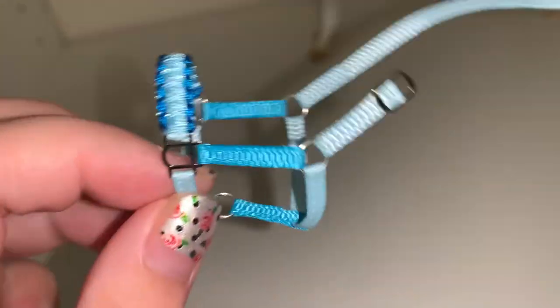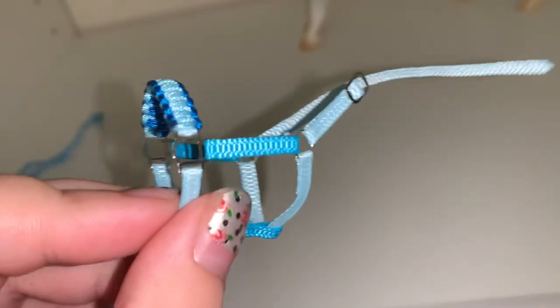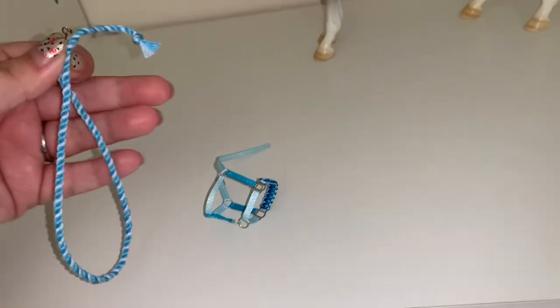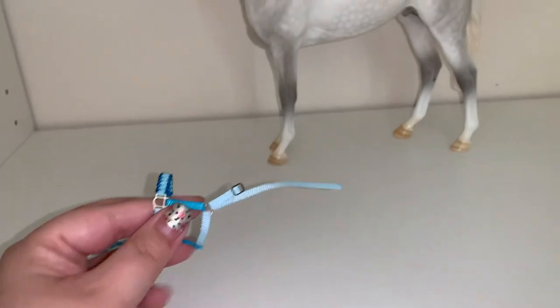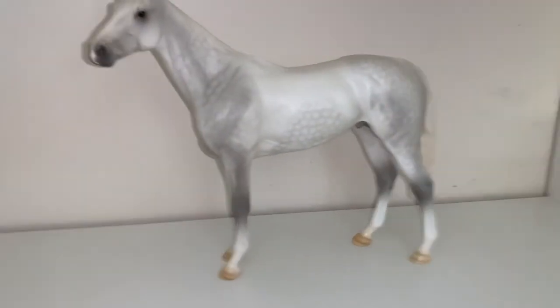I got him this halter from Infinity Briars. It's a multi-tone blue paracord noseband halter and lead rope, and he looks amazing in it. None of this came with him, of course — that's just extra stuff that I purchased for him.